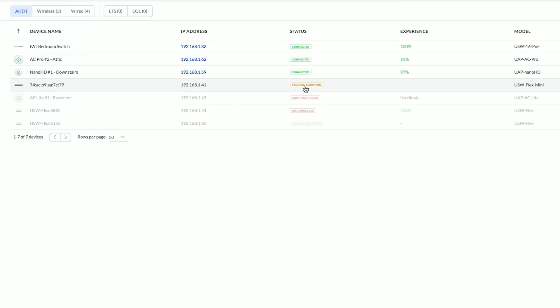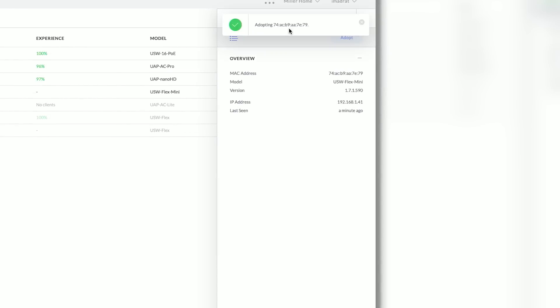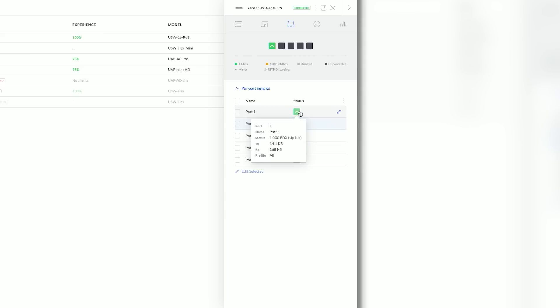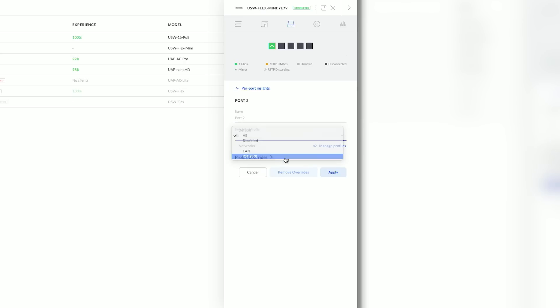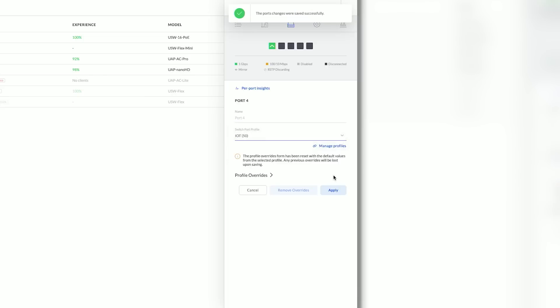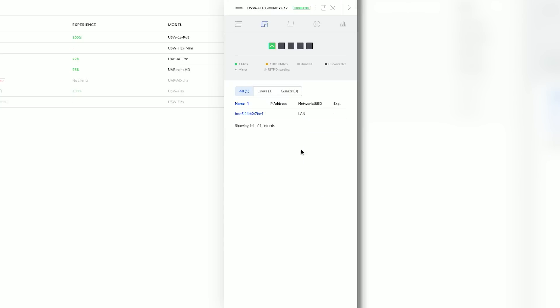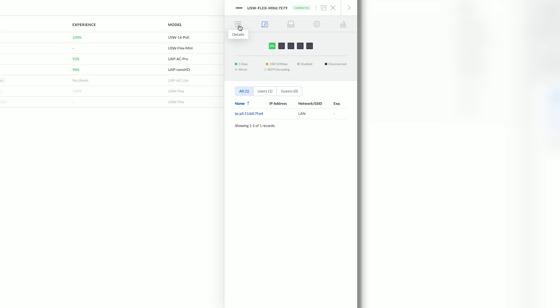Moving into the UniFi controller, we can see the USW Flex Mini — even though it only shows its MAC address — and we can click Adopt. Once this gets adopted, we can start changing some settings. Looking at port 1, it's our uplink port. We can select port 2 and change its switch port profile to IoT, change port 3 to IoT as well, port 4 the same, and then port 5 here we can put on our main LAN. We can also go to Clients to see what devices are connected to each port.